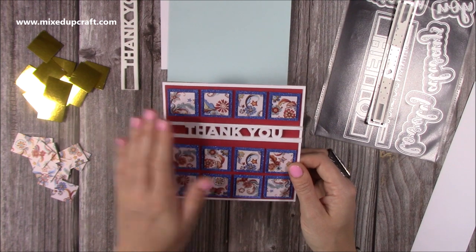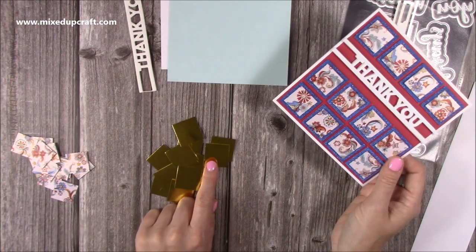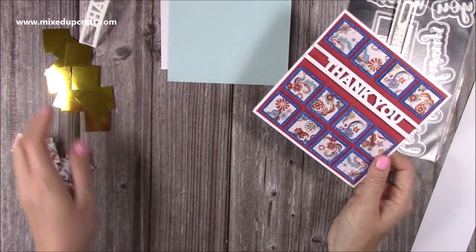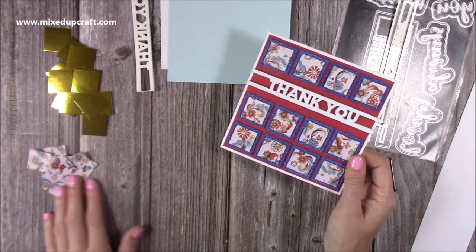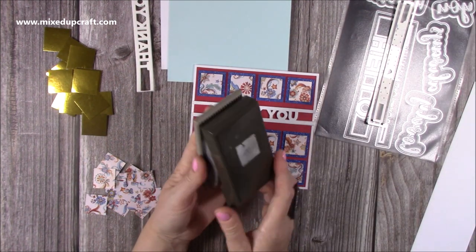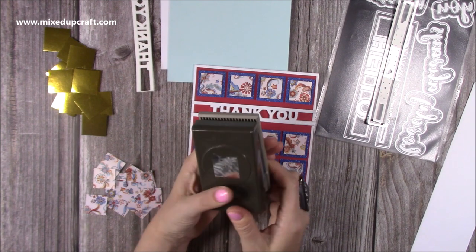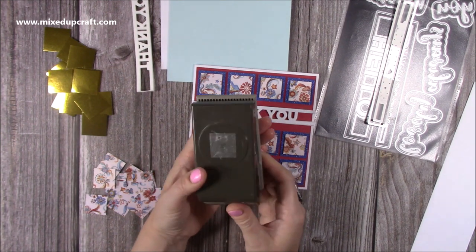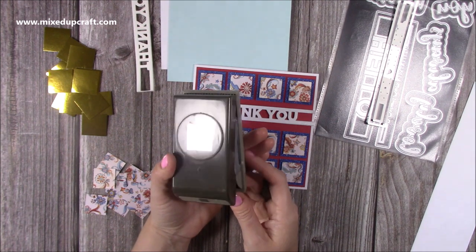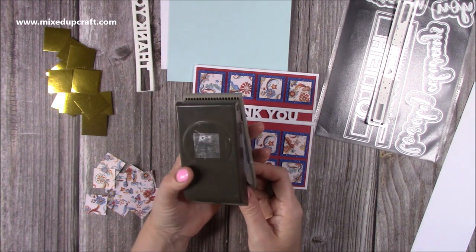I went ahead and cut 12 pieces of gold and those are one and one eighth of an inch squared. Then I've cut - or punched in my case because I have a one inch punch - all of the patterned paper pieces using this one inch punch here. It's an old one from Stampin' Up, they still sell them. They're really handy. I always say to people when they ask about essential pieces to have in their craft room - get yourself some basic shapes in punches because it just speeds things up when you're crafting.